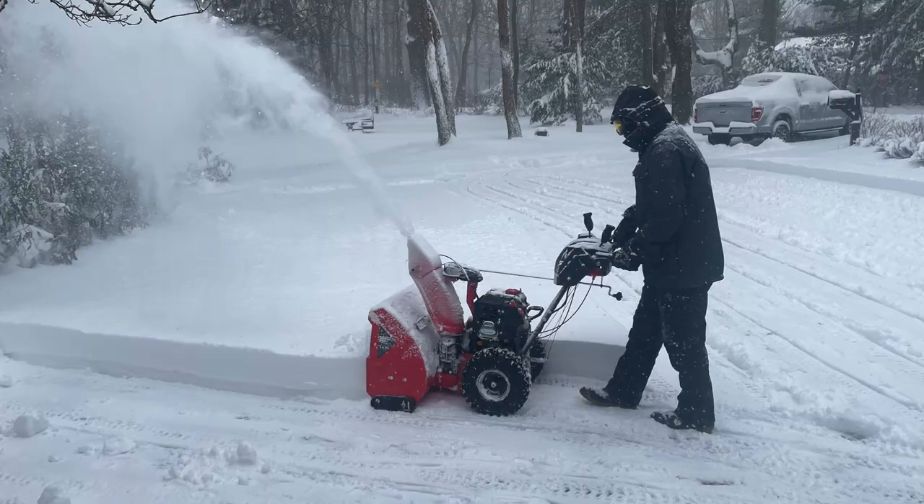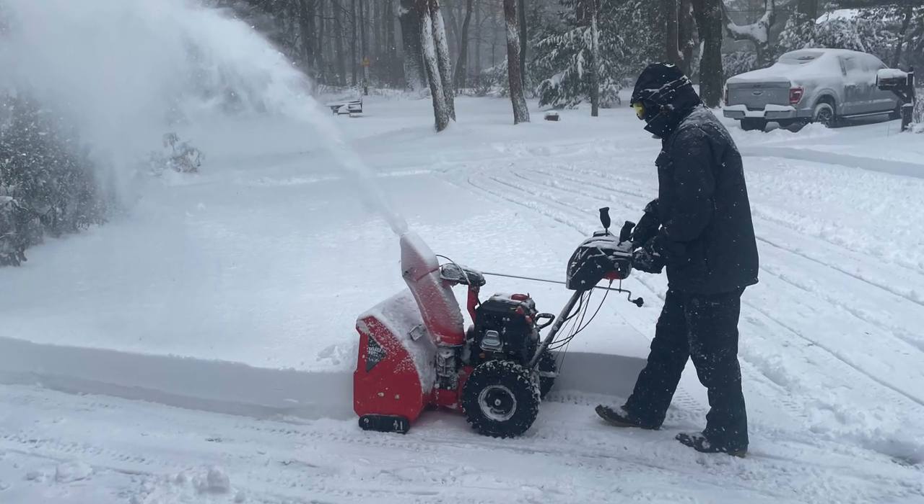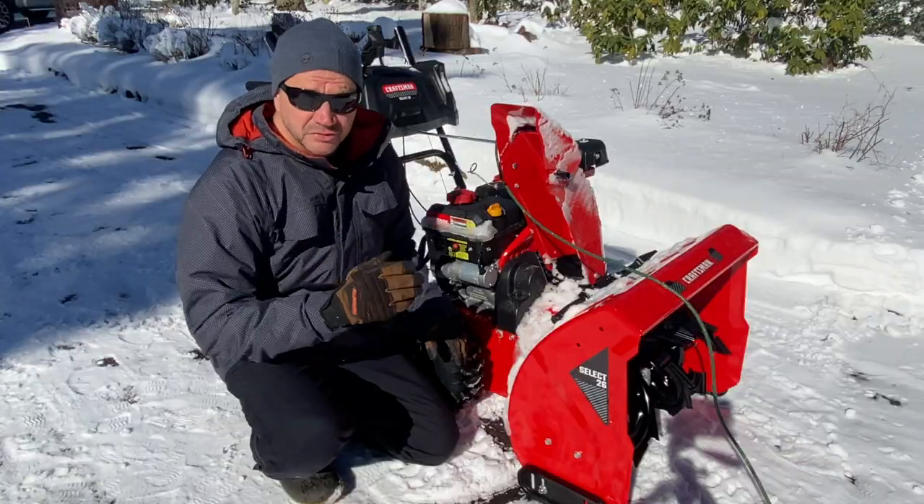This is the Craftsman 26-inch Select. In this video I'll show you some of the basics that will help you use this machine.